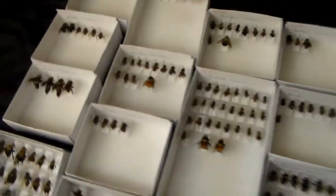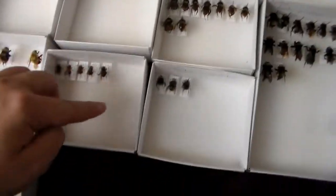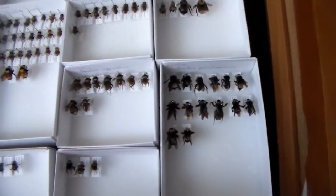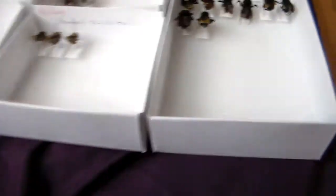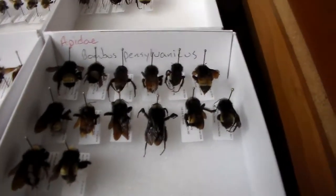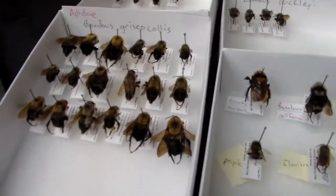So we ended up with 24 species of Bombus. The ones I have the most of: I have pennsylvanicus, griseocollis, and huntii.